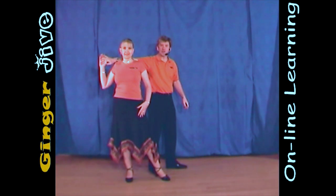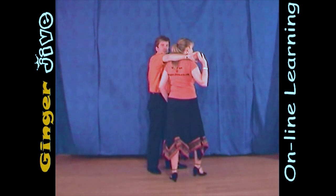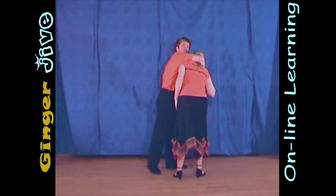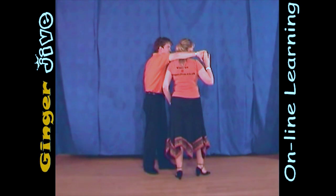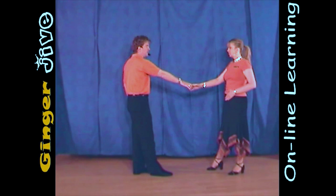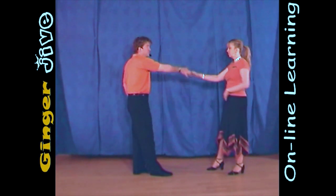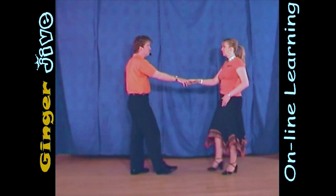Now we're going to wrap the lady forward, keeping that right arm at shoulder height. Just bring the lady forward — don't bring her too forward or wrap her too much into your right arm. We've now got something to pull against on the lady's hand as we pull back with the right arm, turn the ladies underneath, and then we step back at the end. Finish with the return, raising that right hand, stepping back, staying right to right.